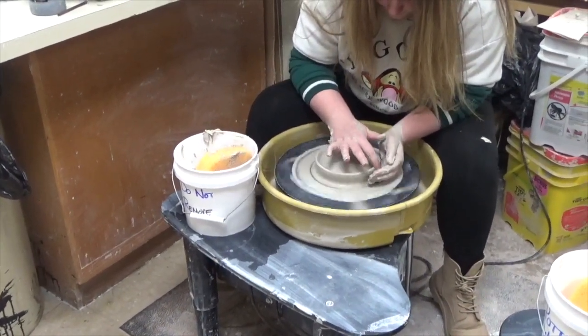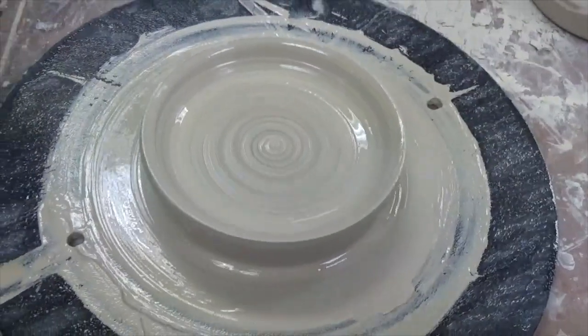Hand building uses three different types of methods: pinch, slab, and coil.